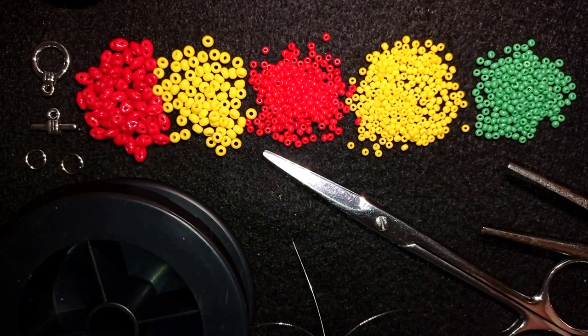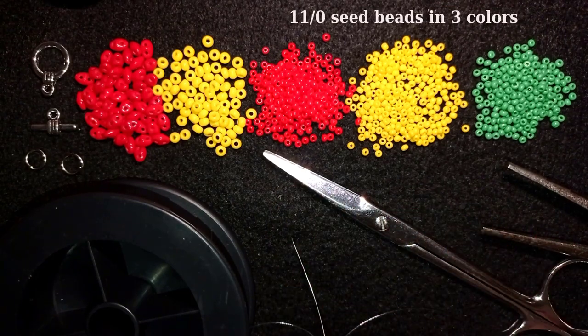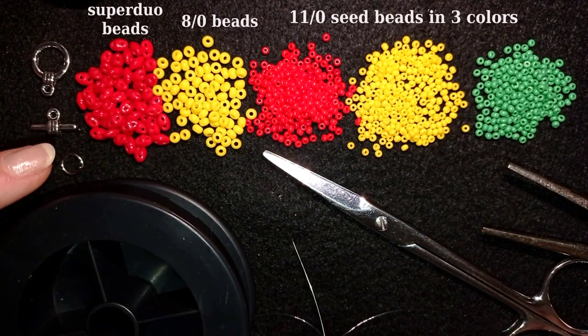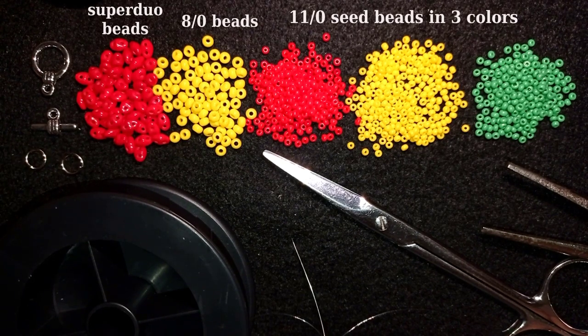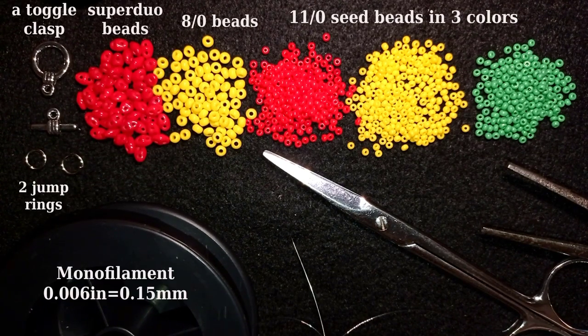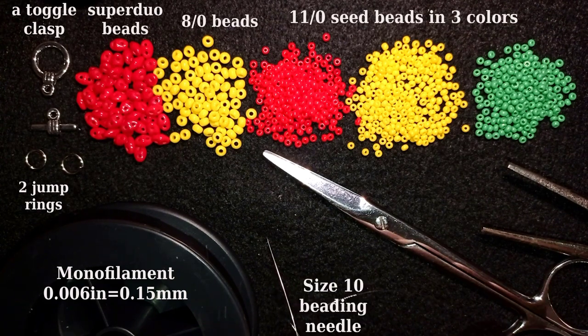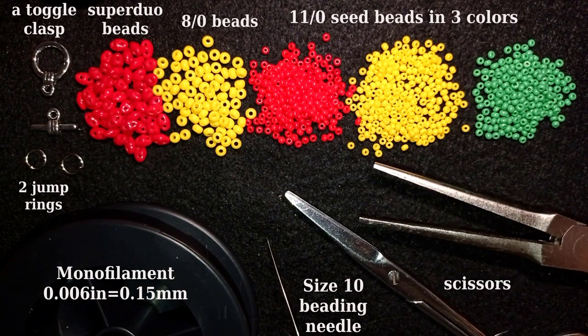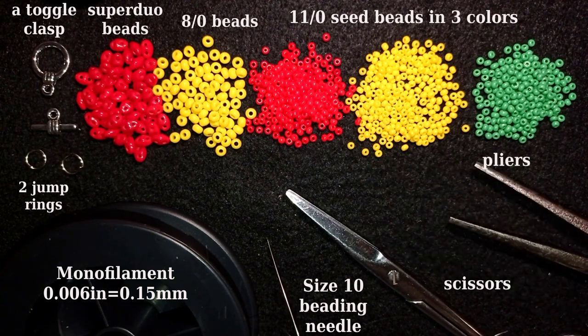For this video I'm using three colors of 11-0 seed beads, 8-0 beads, and super dual beads — also called twin beads — with two holes, in red color. I also use a toggle clasp, two jump rings, monofilament that is 0.006 inches or 0.15 millimeters, a size 10 beading needle, scissors, and pliers to attach my clasp.